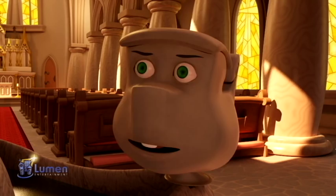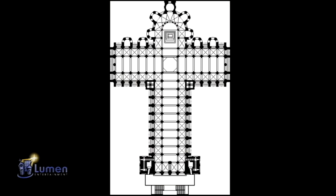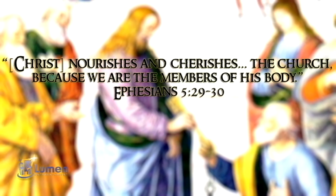Most churches are made in a cruciform shape. That kind of sounds like crucifix. The cruciform shape reminds us of the cross Jesus died on, and also reminds us of what St. Paul says.